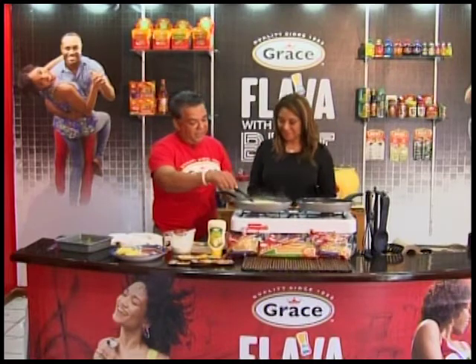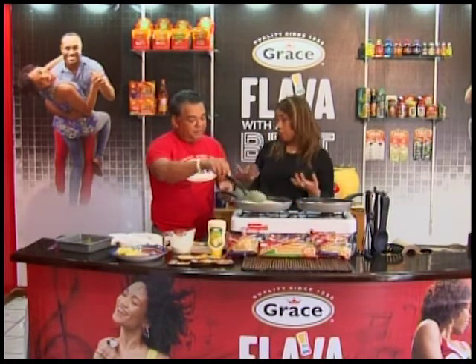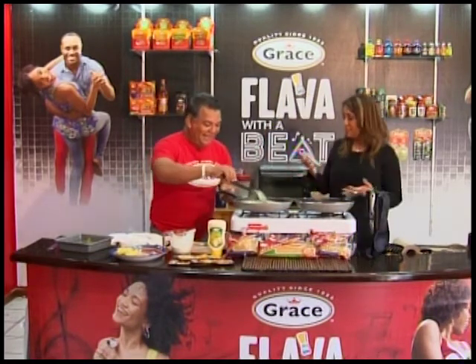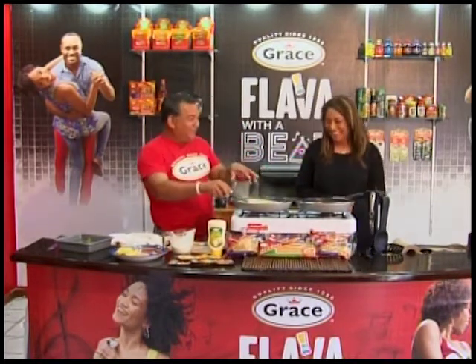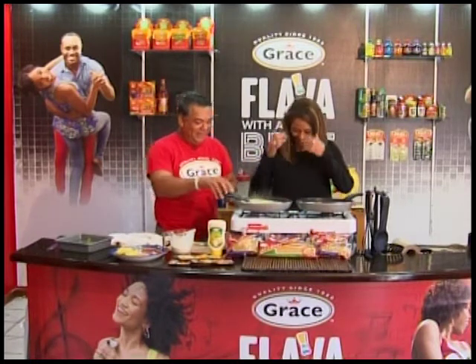Flava with a Beat — the beat is going on. After you eat this, trust me, you're going to do the Flava Beat dance.